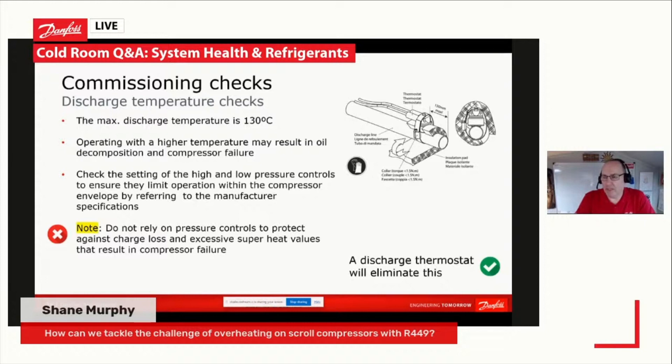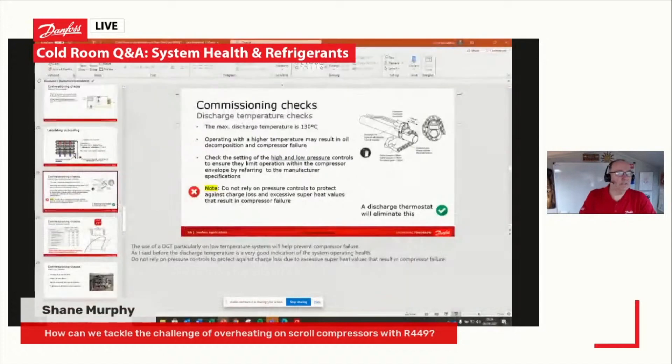It cuts back in about 15 degrees lower than that from memory. That's the easiest way to monitor our discharge gas temperature. The other thing to say is: make sure that we're measuring our suction superheat correctly, because that has a huge influence on the discharge temperature of our compressor.